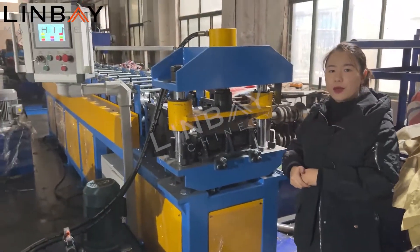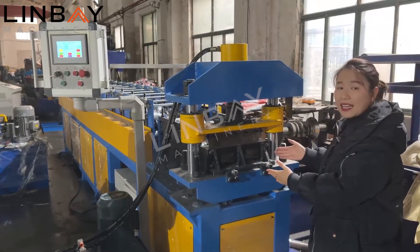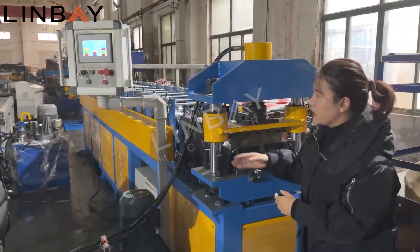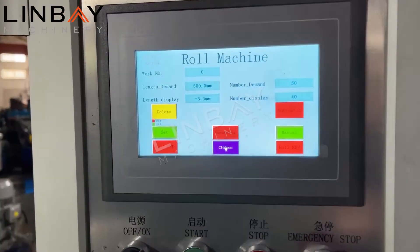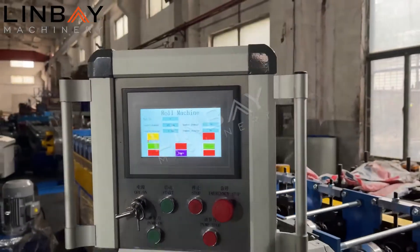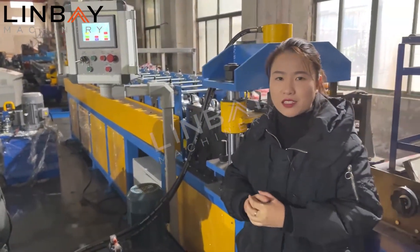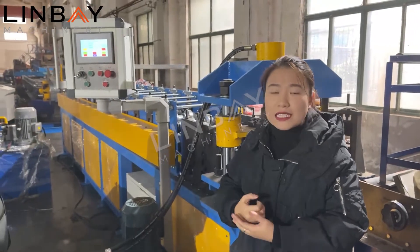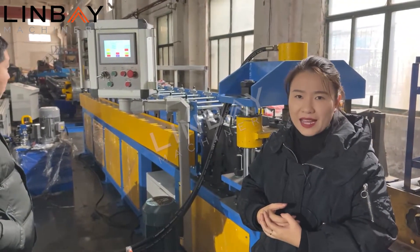It's a double row roll forming machine, so you can choose to produce these two different size Omega profiles. We use a mobile control cabinet — it is smaller than a normal control cabinet, portable and easy to use. It won't occupy a lot of space in your plant.